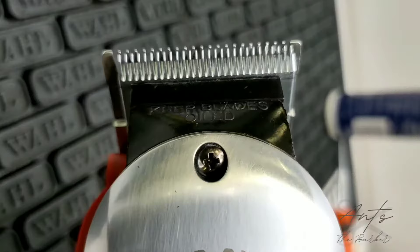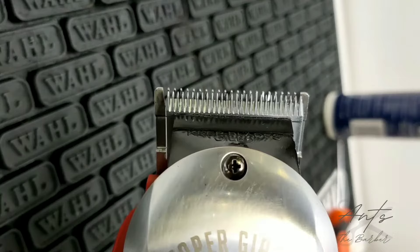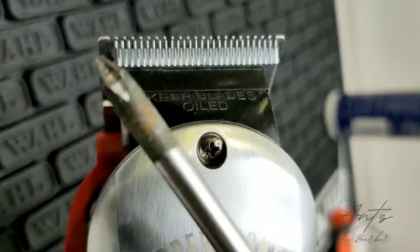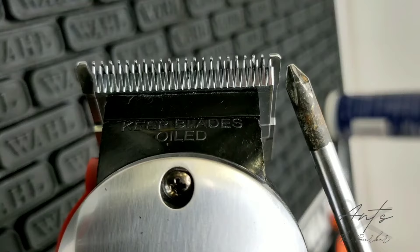If your blades are too far to the right, they're under tuned. If they're sitting too far to the side, they're way over tuned. If they're sitting in the middle of the stationary blade, they're also over tuned. So you just want it sitting slightly to the right, with the first tooth on the moving blade lined up with the second tooth of the stationary blade, and the last tooth of the moving blade lined up with the inside of the last tooth of the stationary blade. And there we go.